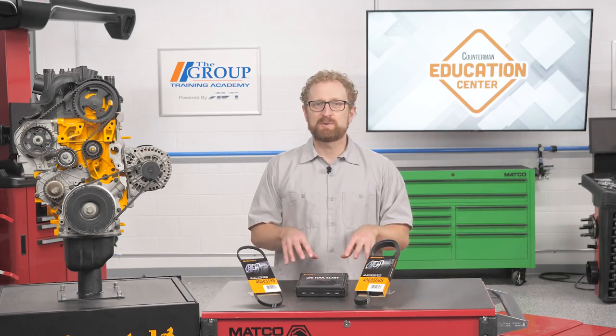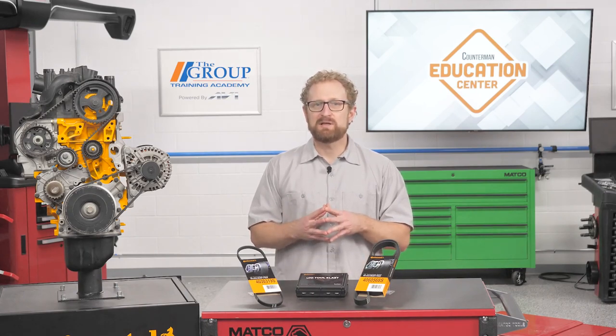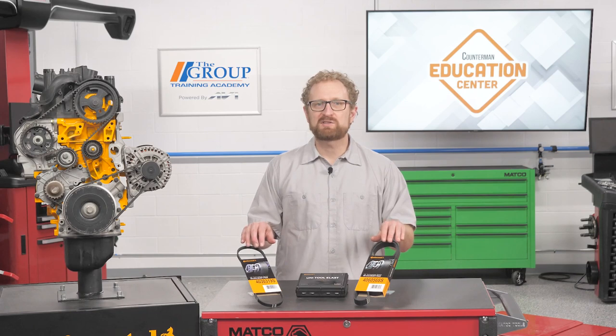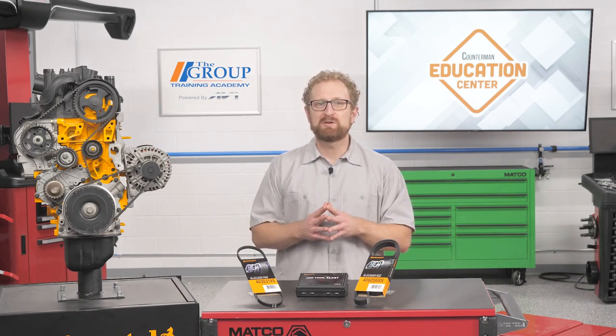Let's take a closer look at a stretch belt and some of the things that make them unique. This stretch multi-V belt from Continental incorporates low-modulus and high elongation technologies that allow the belt to be installed on fixed drive systems while providing the self-tensioning capabilities necessary to maintain proper belt tension in the absence of an automatic tensioner.